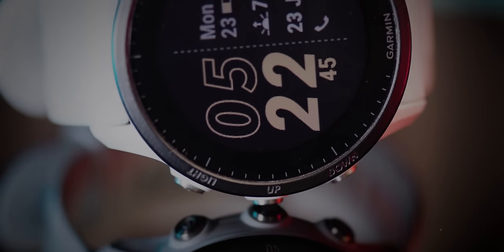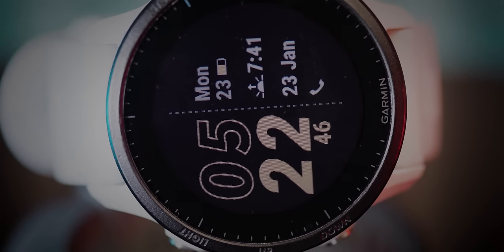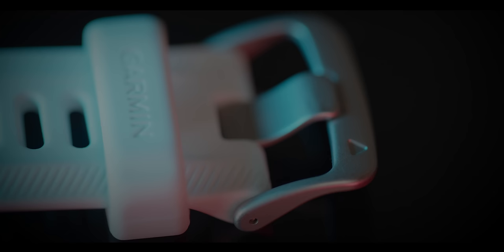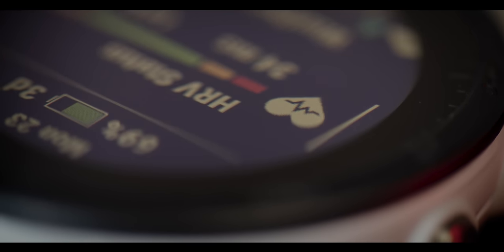If you are short on time and just want my super hot quick take on the 955, I think it's a fantastic watch and a very good option for you. I don't think you'll be disappointed if you end up picking one up. The only issue is that there are a few other fantastic watches on the market to consider, but that's stuff I'll definitely talk about within this video.